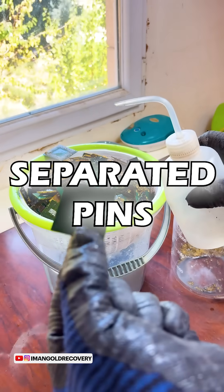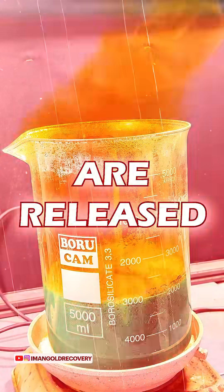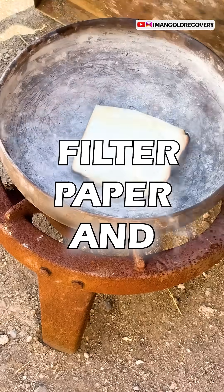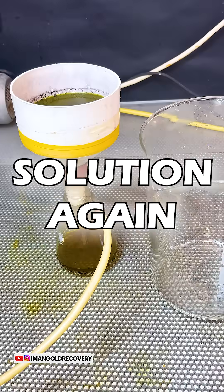We put our separated pins into a solution containing nitric acid and heat it until the gold flakes are released. Once the gold flakes are released, we filter them. We burn our filter paper and turn it into ash. We treat the resulting ash with aqua regia and after one hour, we filter our solution again.